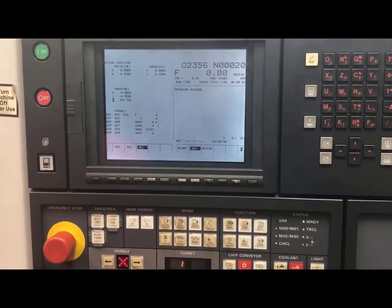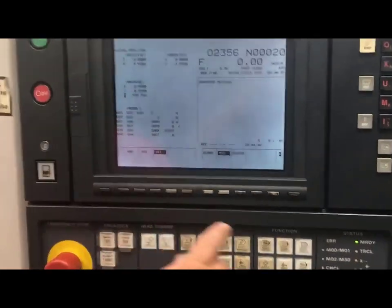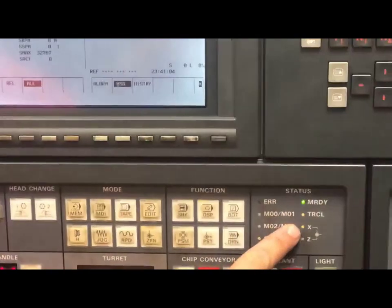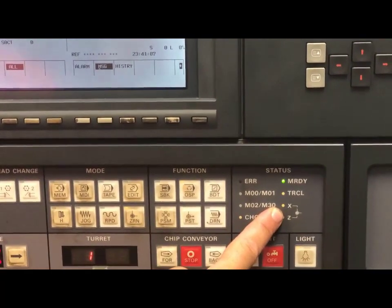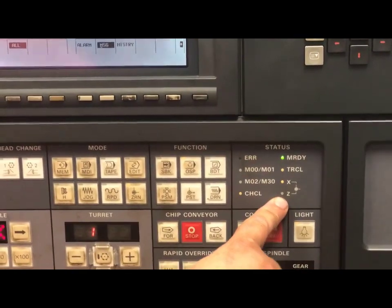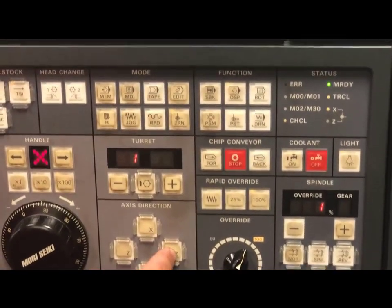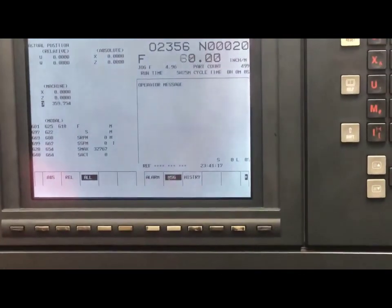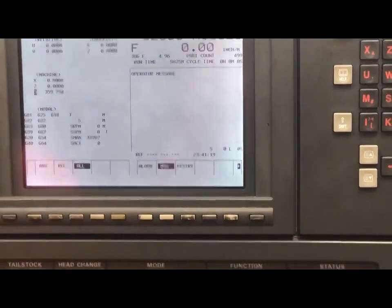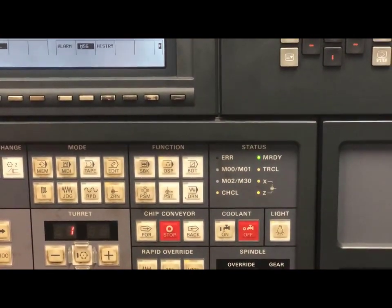Once I am there, you'll notice that my machine location is zero. And if I come down here to my machine status, the X light has also lit up, telling me that I am at my home location. I'm going to do the same thing for the Z — I will simply push and hold my Z positive direction. Once I am in my locations, I am good to go ahead and load my program.